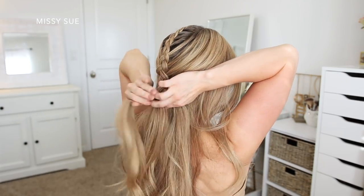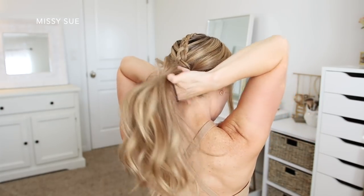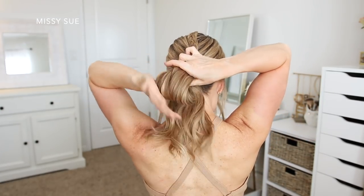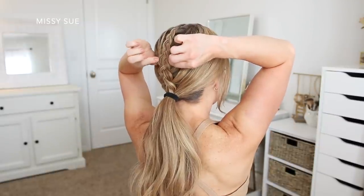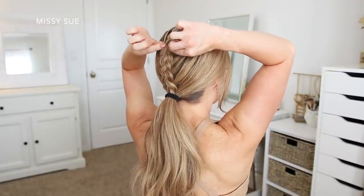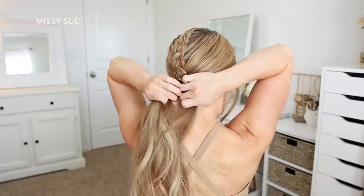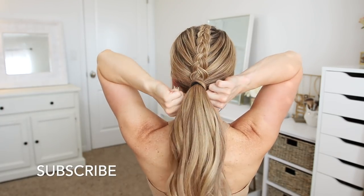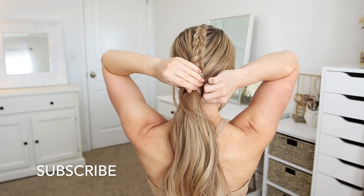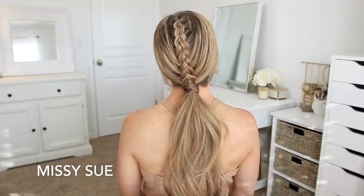So once the braid reaches where I want my ponytail to sit, I'm going to combine all of the hair together and tie it off with a hairband. Then I'm going to go back up the braid and gently pull on the edges — this will help make sure the braid is straighter, because sometimes when you're braiding it can bend and be a little bit crooked. Then I'm going to hide the hairband with a section of hair by dividing off a small piece from the ponytail, wrapping it around the hairband a couple times, and tucking the ends back through the elastic band underneath the ponytail to hold it in place.